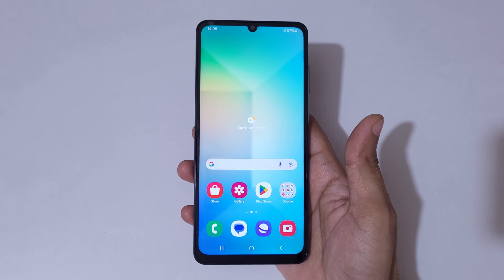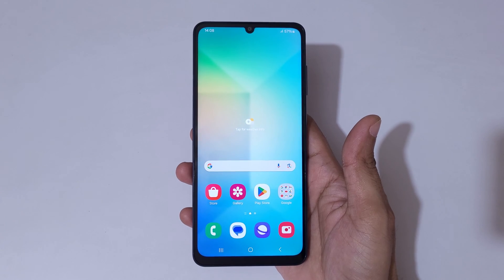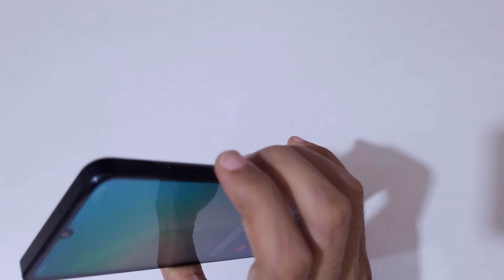Hey guys, welcome to my channel. In this video I'm going to show you how to take a screenshot in Samsung Galaxy A06 smartphone. We're going to take a screenshot by pressing the volume down and power button together.